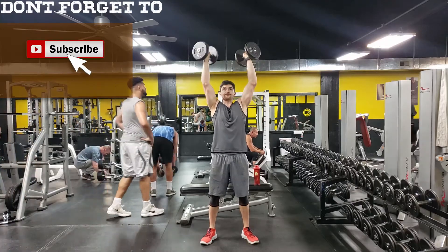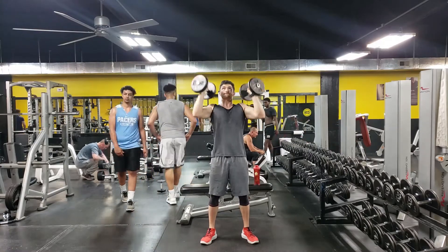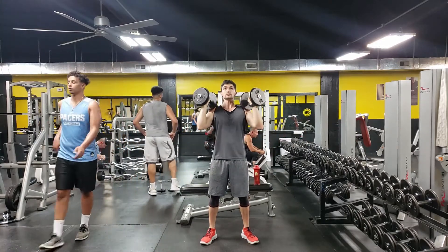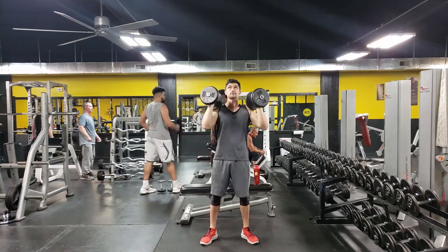The overhead press can be performed with either a barbell or a dumbbell. To perform this movement, first position your body with your feet about shoulder width apart and your core nice and engaged. You want the dumbbells to actually be in front of your body, along with your elbows.